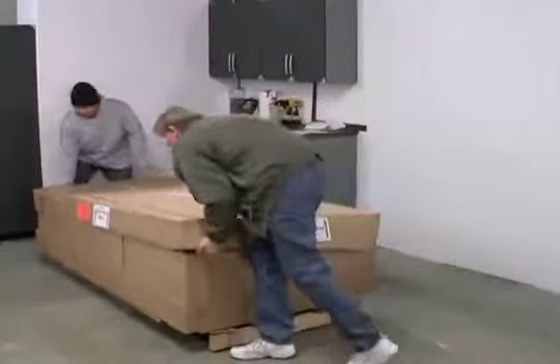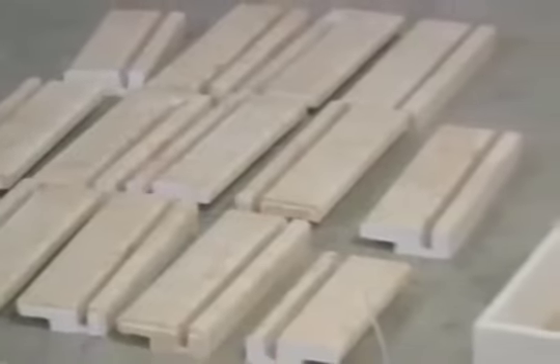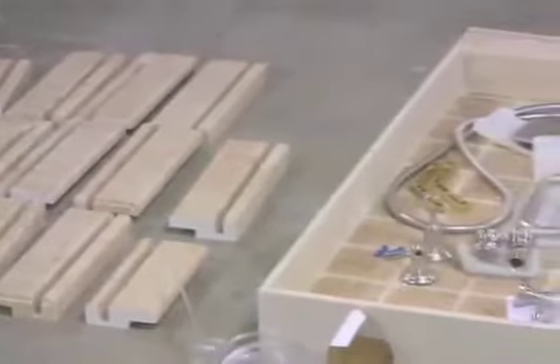When receiving your new shower system, unpack all the items and lay them out in a safe but reachable area. Check each item with your packing list to assure that you have received everything you need.